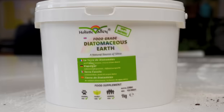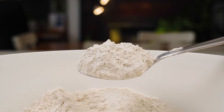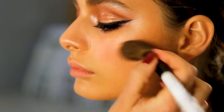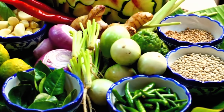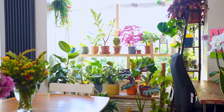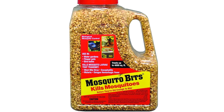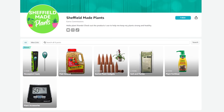Now before you run out and buy some, here's something key to know: there are two types you can buy — food grade and filter grade — and food grade is the one you want. Food grade is used commercially in things like makeup, water filters, and even food and beverages as anti-caking agents and clarifiers, whereas filter grade is inedible and used for industrial things like dynamite production. So unless you want to blow up your plants, stick to food grade. It's readily available — I've even got it listed in my Amazon store down below.